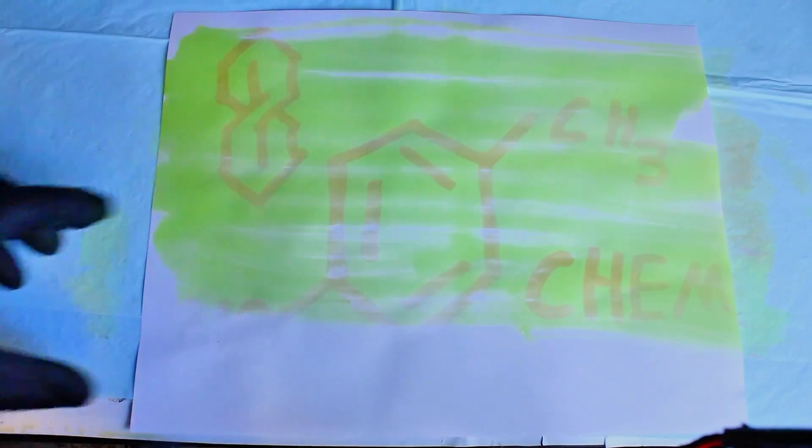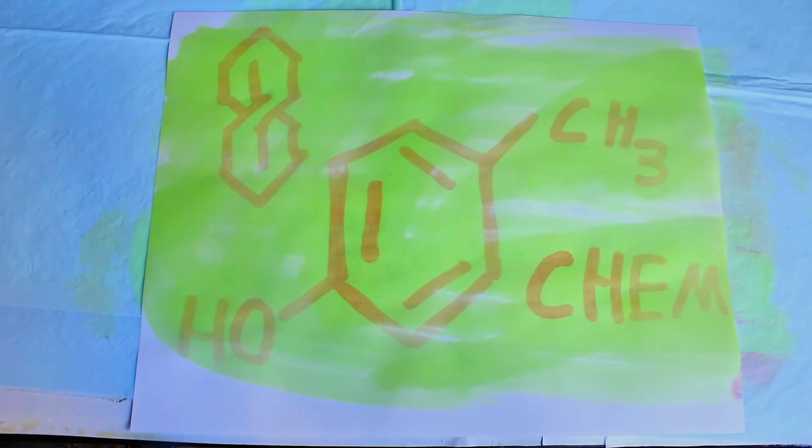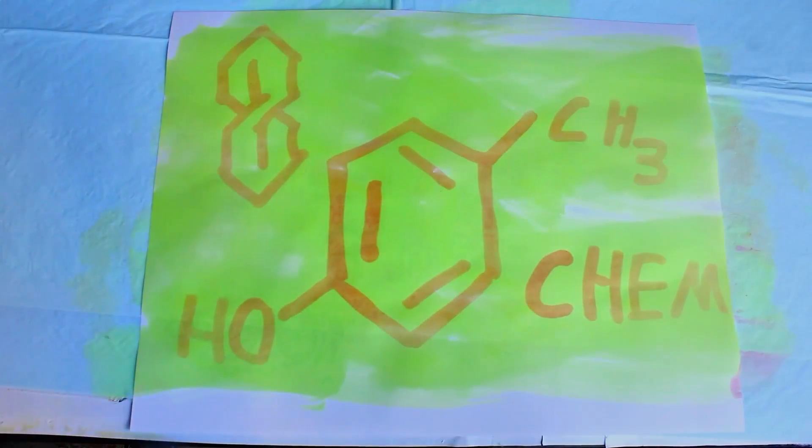This is something that can be demonstrated with any number of naturally occurring acid-base indicators. I actually originally considered making this video using red cabbage, but I figured the average person would more likely have turmeric than red cabbage lying around.